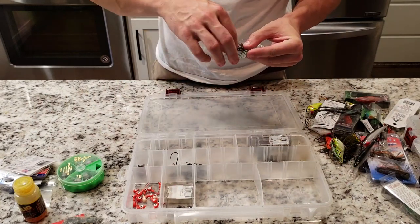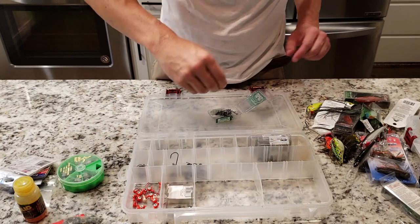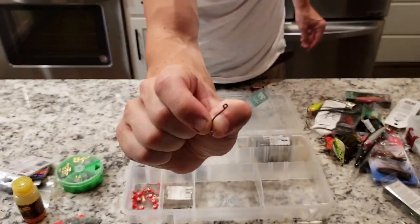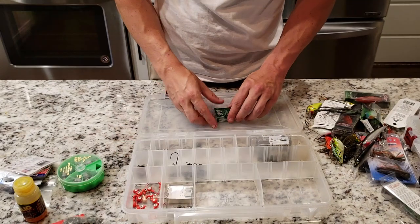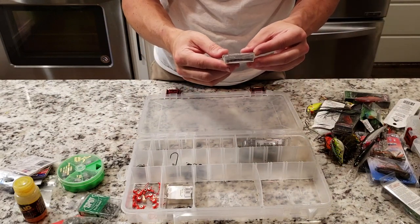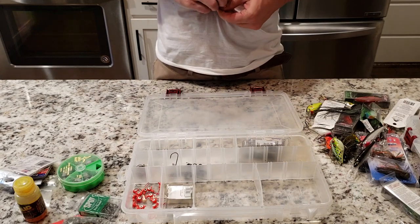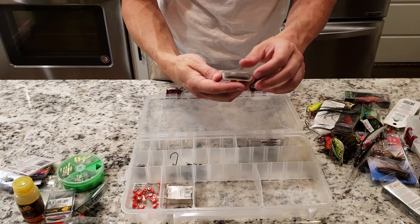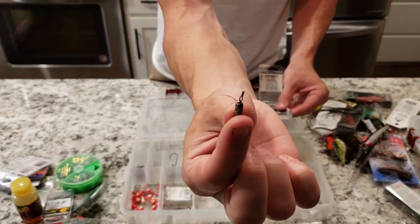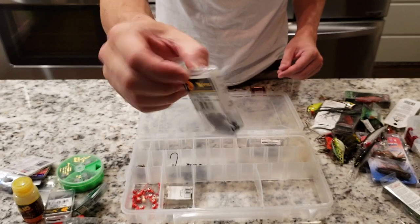For hooks I've got some little weed-guarded hooks for wacky rigs. Those work pretty good. I also have a drop shot hook — I even throw it when I want to wacky rig something. For my finesse worms and drop shots I use the 3/16 ounce drop shot weight. These ones have a little piece of metal inside — if you get stuck on a rock or something on the bottom, that little metal thing will actually pull out from the lead weight and you won't lose your bait. I also use the eighth ounce size for the lighter weight stuff when I want to feel the bottom a little bit better.